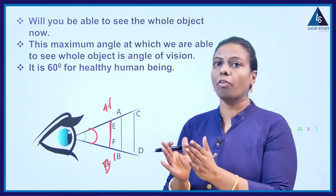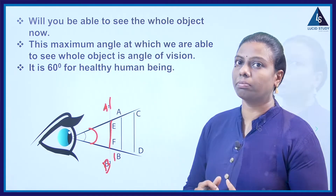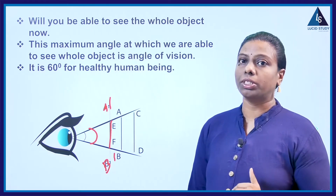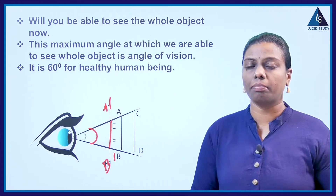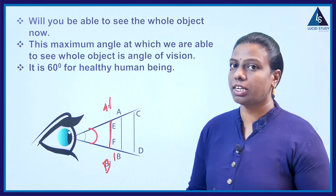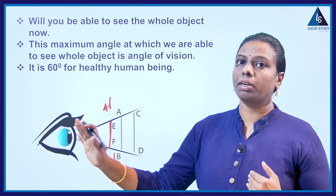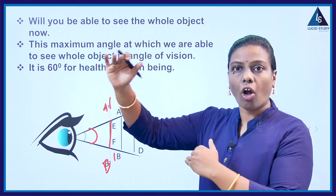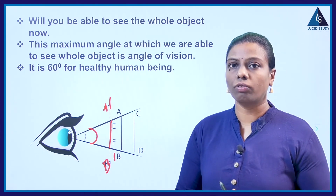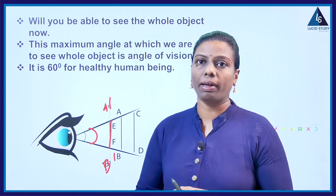The maximum of the object where you can see the top and the bottom — this maximum angle where you can see the top and bottom of the object when the object is placed at 25 centimeters is called the angle of vision, and it is 60 degrees. The angle of vision will be 60 degrees for a healthy human being.